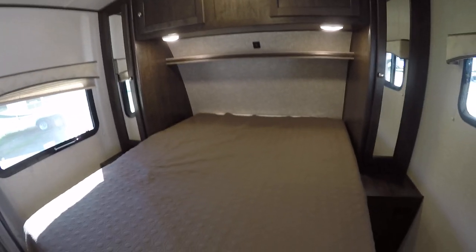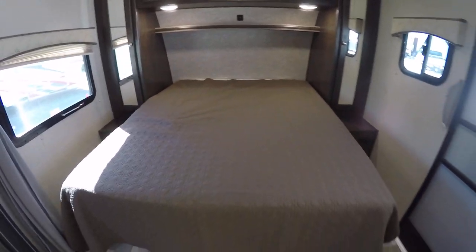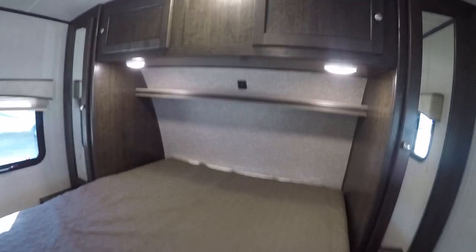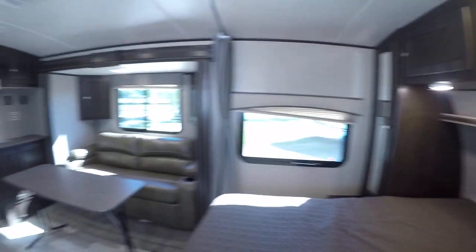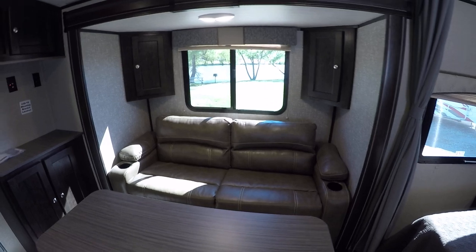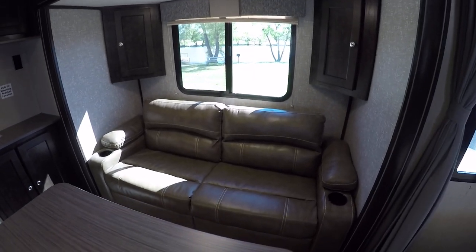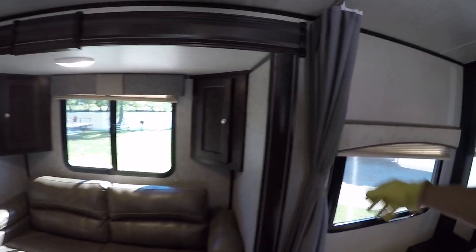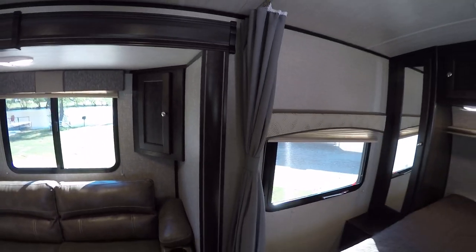A nice spacious queen-size master to make sure mom and dad get a good night's rest. There's even a power charger right up there for your phone and reading lights so you can read in bed. Spacious closets on either side to get your clothes out of the way. A jackknife sofa that'll seat three in total comfort and converts into a bed for the kiddos so they'll get a good night's rest too. A little privacy curtain right there so mom and dad can get a little privacy.